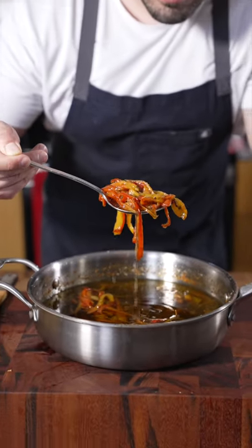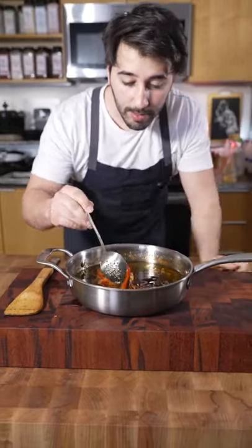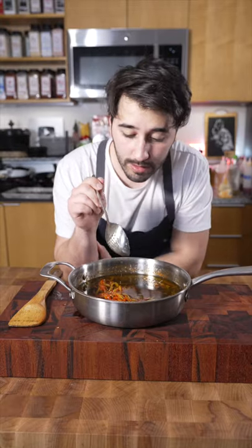Pickled roasted peppers. Today I'm going to make pickled roasted peppers — it's a take on Mama Lil's.